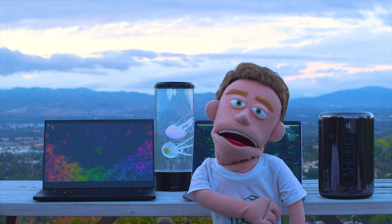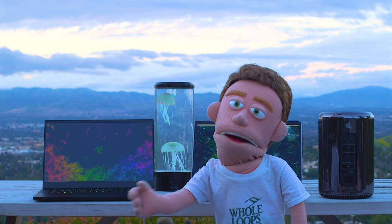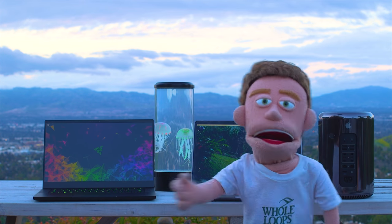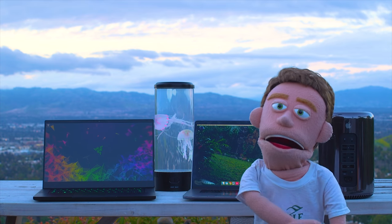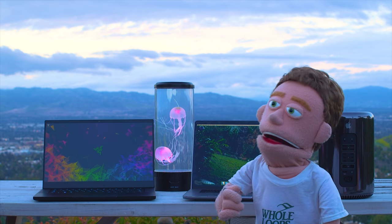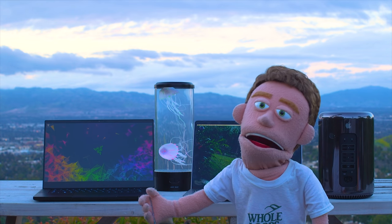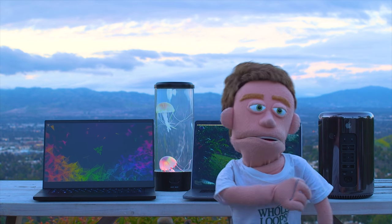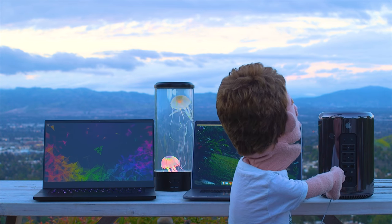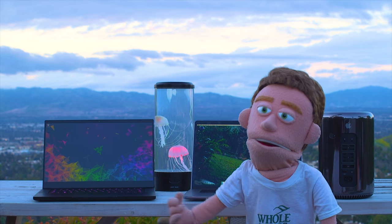I'm quite happy with my trash can computer. If you want the best Mac computer you can get for under three grand, this is it — because it will smoke any laptop. These old trash can computers really do hold their own in today's production environment. If you're on a budget and don't want to blow ten grand on a brand new Mac, and you don't want to build a custom PC or don't want a PC at all, I really recommend the trash can computer. It has served me great and I don't see myself getting rid of it anytime soon.